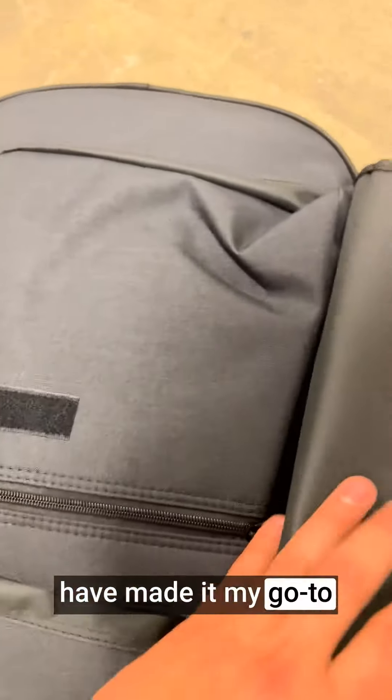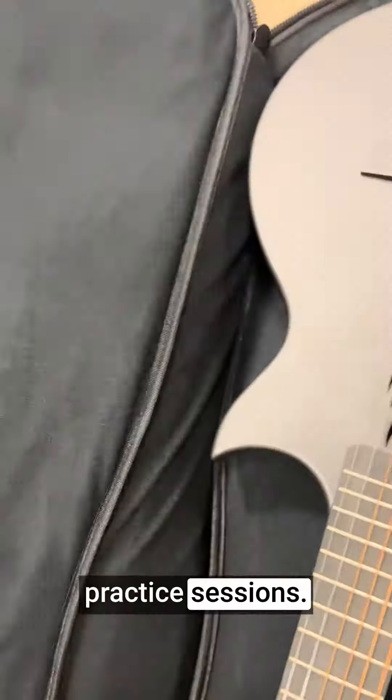Hey, it's Mac from Lift4Products. The Ania Nova Go carbon fiber acoustic guitar is a true gem for both beginners and seasoned players. Its ingenious design and outstanding performance have made it my go-to choice for travel and practice sessions.